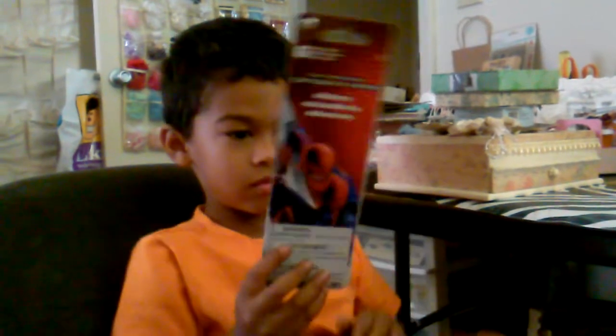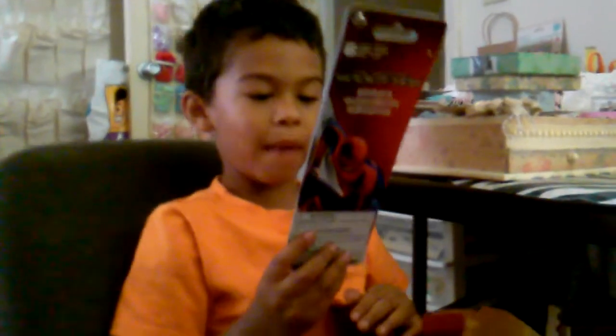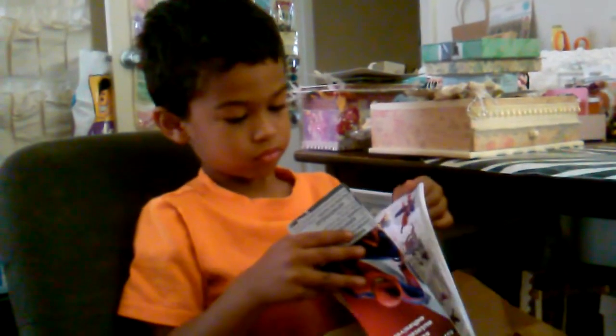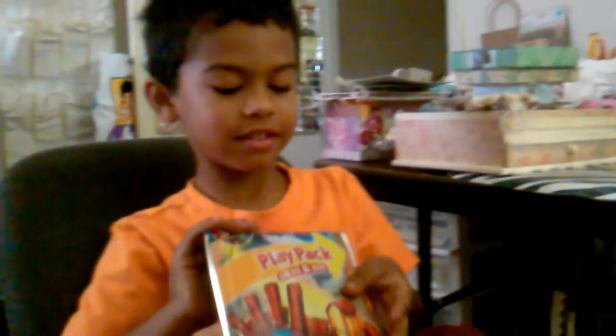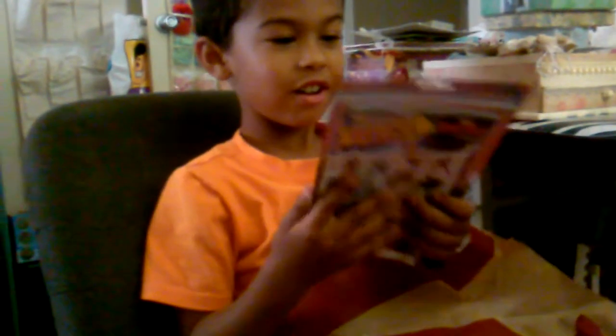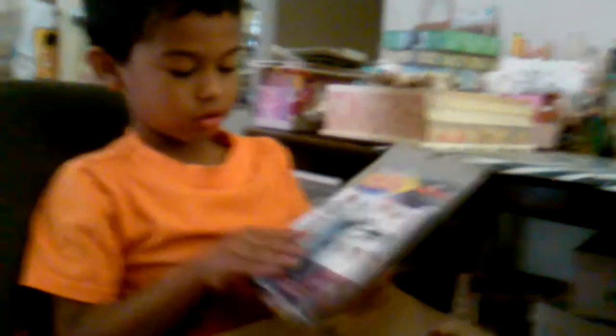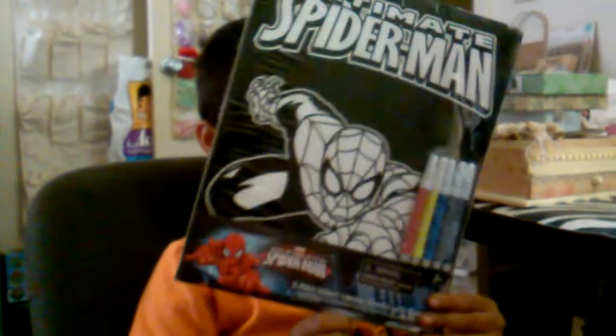Oh cool, superhero stickers! You love stickers, don't you? We'll look at them afterwards - we've got a lot of video to do. Look what else she gave you! She also gave you that - that is pretty cool, isn't it? It has books, a crown, and stickers. Very cool! And then she also sent you something very cool - check this out! Awesome, turn around so we can see. That's like a velvet painting - it's like a poster you can hang in your room after you color it.